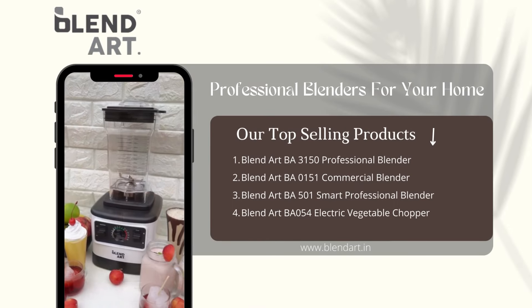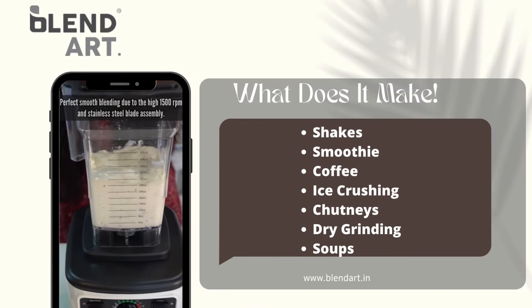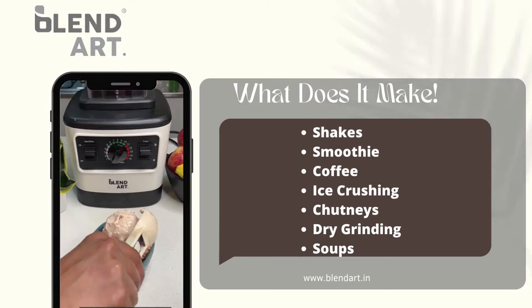Every day, and my partner in this is Blend Art, a very powerful personal blender which makes it so easy. See how easily Blend Art is making a smooth batter of it all, and boom — all we need to do is freeze the super smooth ice cream mix, and we are ready to enjoy our guilt-free ice cream.